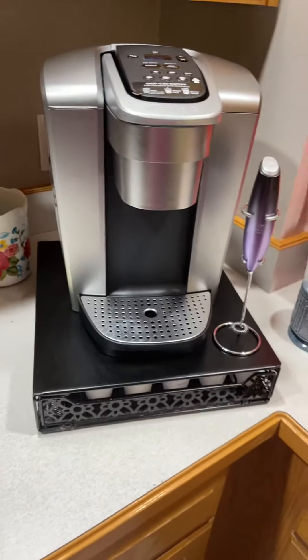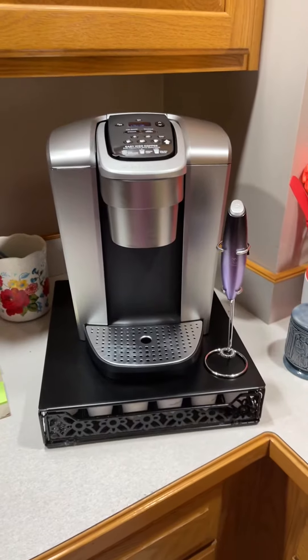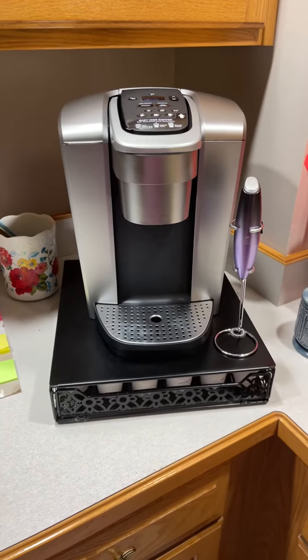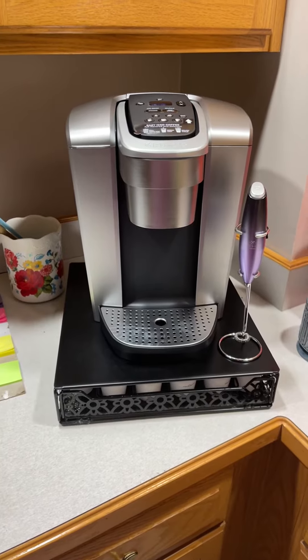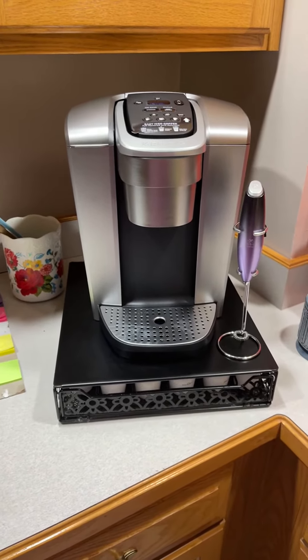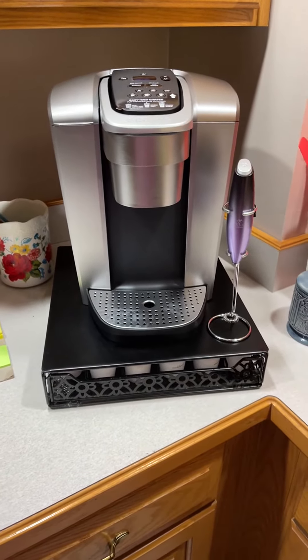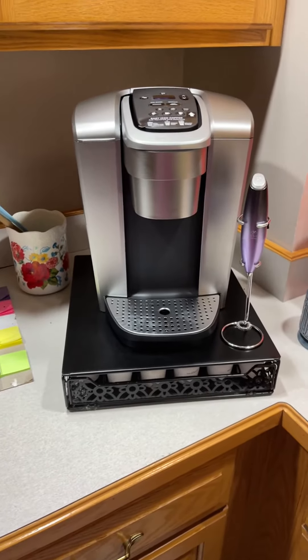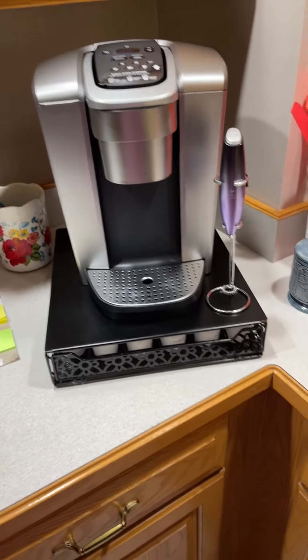But overall I'm really pleased and I highly recommend anyone to get a Keurig. I love my Keurig, my k-cups, and my flavored coffee with creamer and sugar — at least a few times a week. Anyway, I hope you guys enjoyed this. God bless, bye bye, thank you!